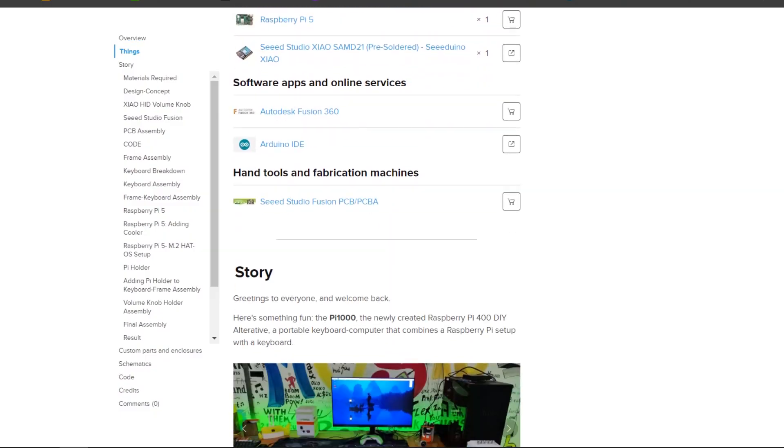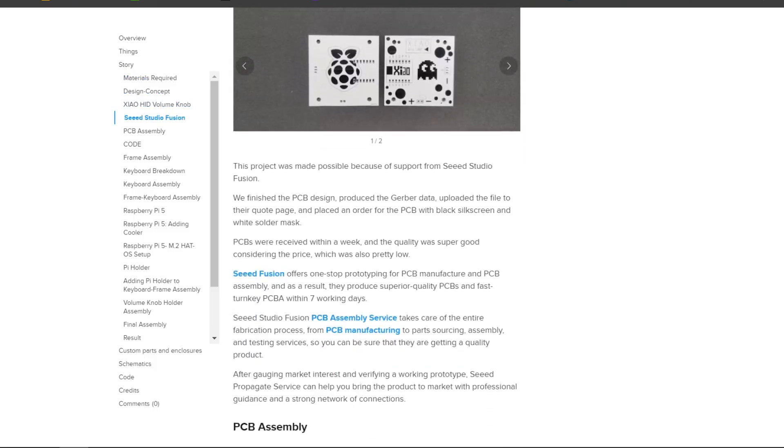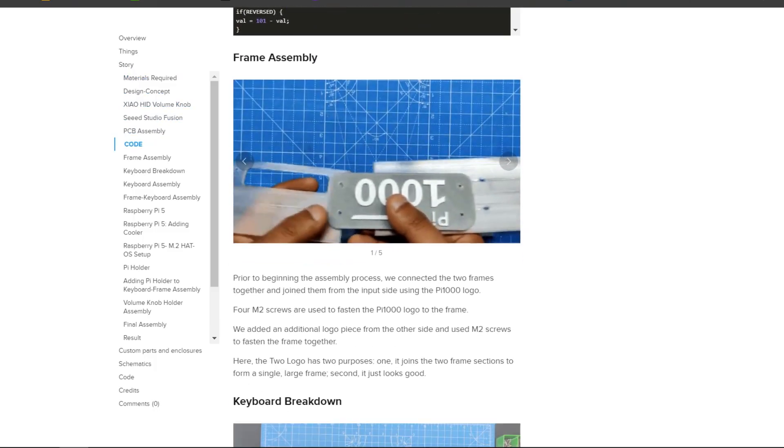Regarding the proper build guide for this project, we have created an in-depth guide that you can check out. The link is provided in the video description.